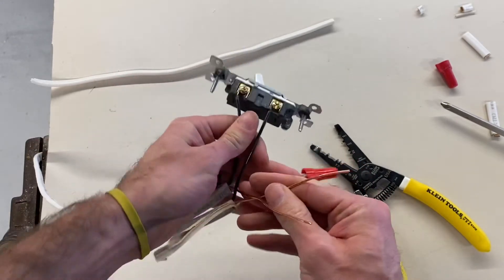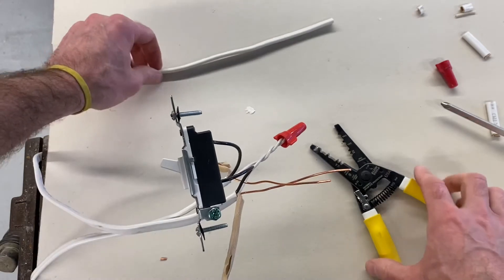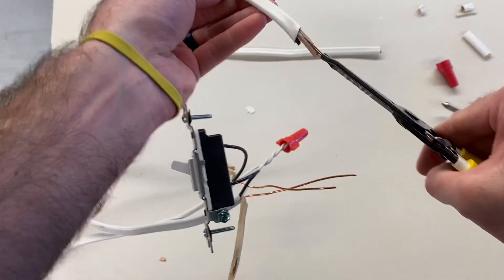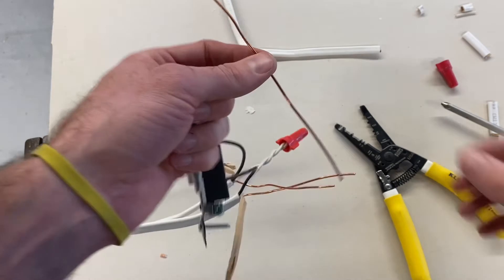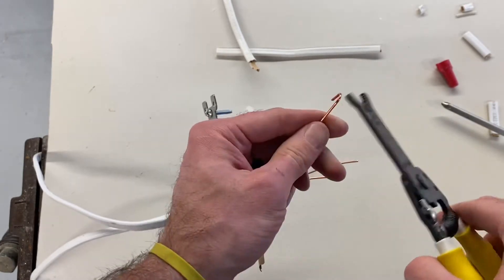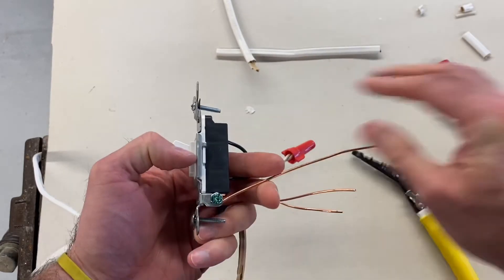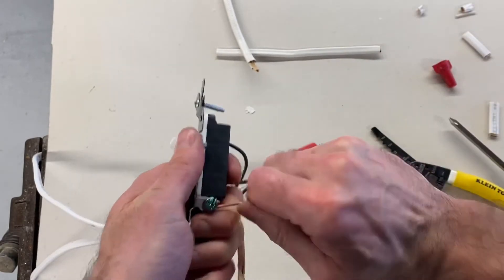The last step is to get these two copper wires to connect to the ground screw. To do that, I need what's called a pigtail. You take an extra piece of wire and grab some wire from it. Because we're doing a switch, we just need one piece of bare copper wire to make a pigtail for our ground. We're going to twist that wire like so and attach it the same way as the others — clockwise. Pinch that wire so it makes a nice snug fit, then tighten that down with the screwdriver.